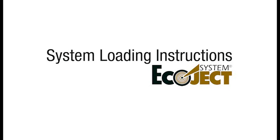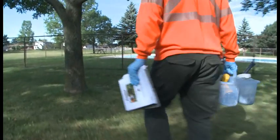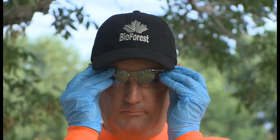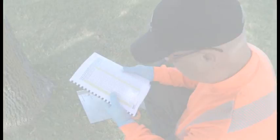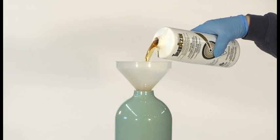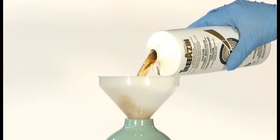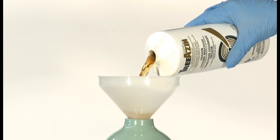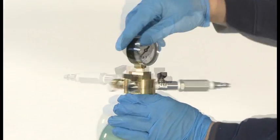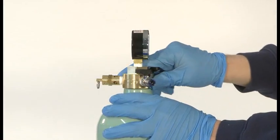We will now go through the process of filling and pressurizing the 3L Ecoject system with Triazin systemic insecticide. Always consult the Ecoject system user manual for proper safety instructions, personal protection requirements, and operating instructions. Fill the Ecoject cylinder with Triazin using the provided funnel, ensuring that you do not exceed the maximum cylinder volume — in this case, 3L. Hand tighten then snug the Ecoject manifold onto the Ecoject cylinder.